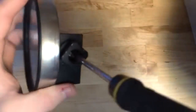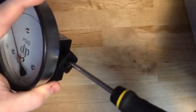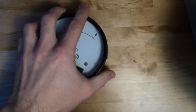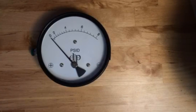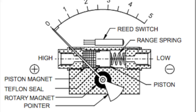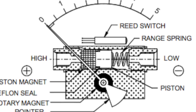Inside the low port you'll see a flat head screw. We're going to use a flat head screwdriver to turn it either clockwise or counterclockwise. If the data points are too low, you want to turn it counterclockwise. If the data points are too high, you want to turn it clockwise. This will adjust the spring on the inside of the gauge and will bring the gauge back into calibration.